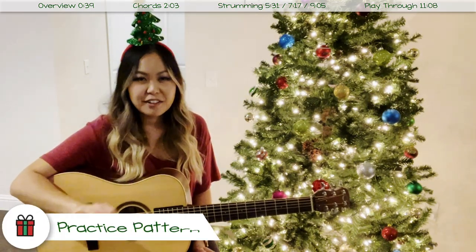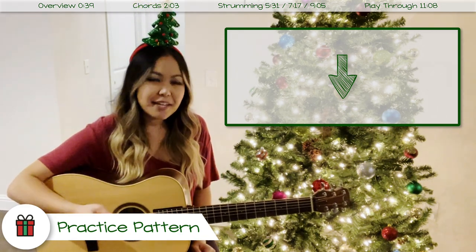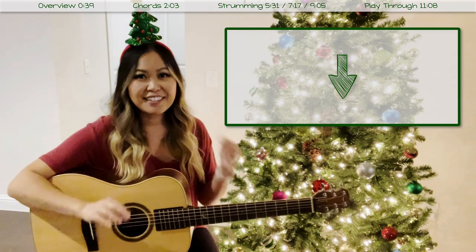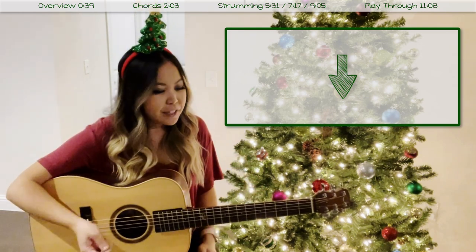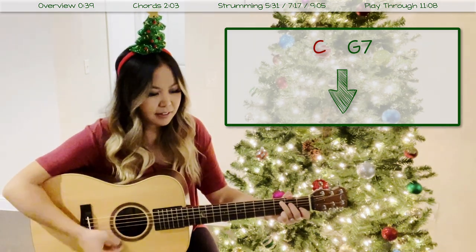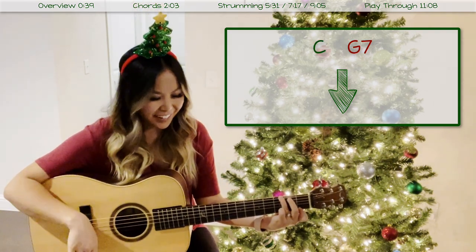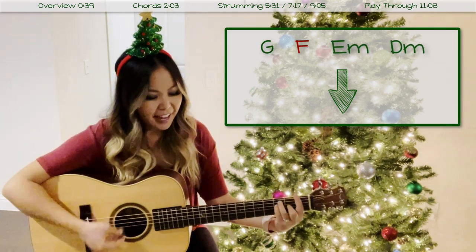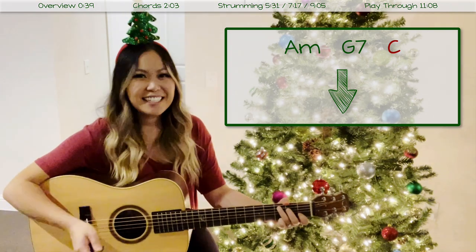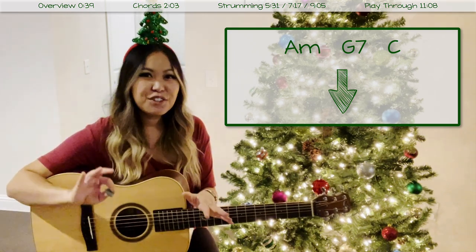I always like to start with a practice pattern, which is just one simple down strum on the beat for every chord change. This is really great for beginners who are getting used to singing and playing at the same time — to get to know where you'll be expected to do those chord changes while singing. Starting with our C chord, you just strum down once, then go to your next chord G7 or G, then G, F, E minor, D minor, A minor, G7, and C.